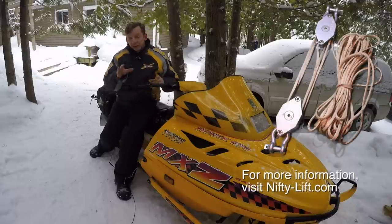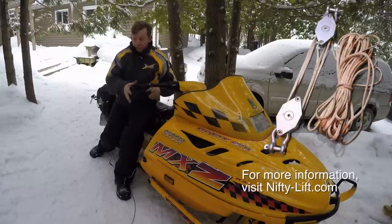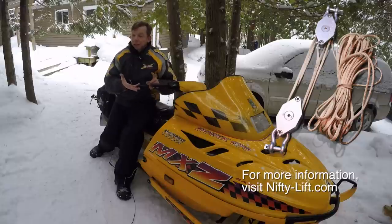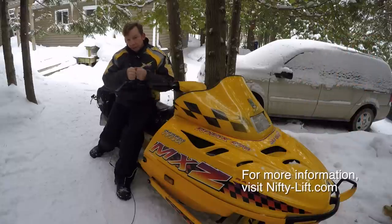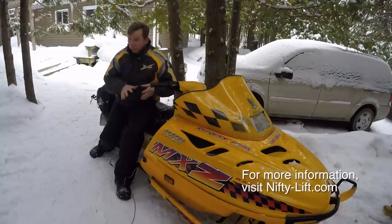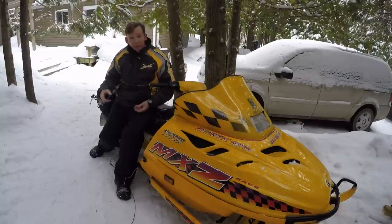If you've got a few more dollars to spend, there is a deluxe version with a couple of differences: it comes in a hard plastic case and has a locking cam cleat, so you can lift your load and then lock it off. The $79 version is probably just as useful for most applications — you can just tie the other end off if you have to.